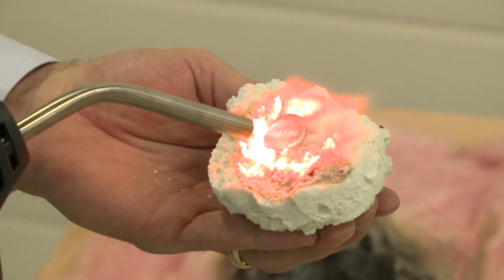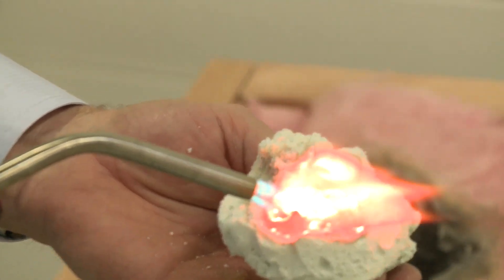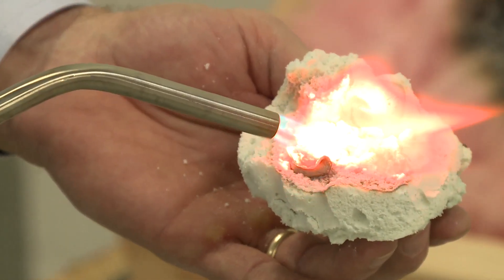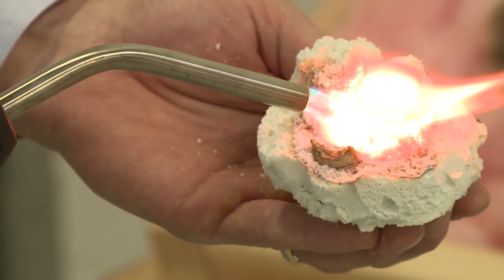We're heating up this penny on top of the aircrete and we've melted the penny into a blob, yet I don't feel anything on my hand whatsoever. Amazing.